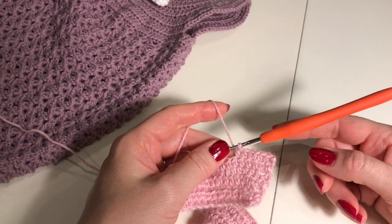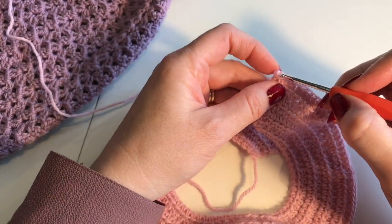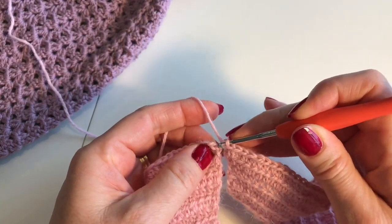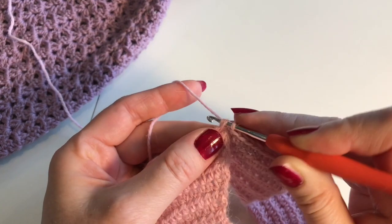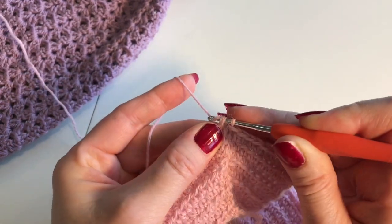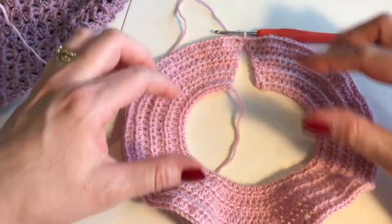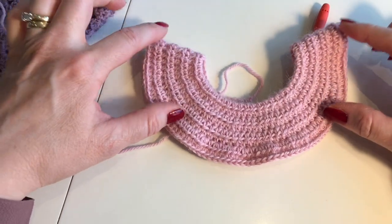Now we're finished with the eighth row and we have 150 stitches all around. Now we're going to put the two ends together. Make a slip stitch into the top of the first stitch you made on this row — that means through the stitch, grab the yarn, and pull it through both loops. Now it's joined. This is almost the end for the arm section.